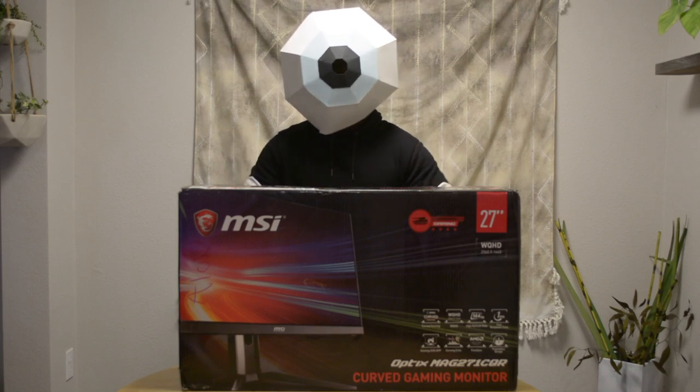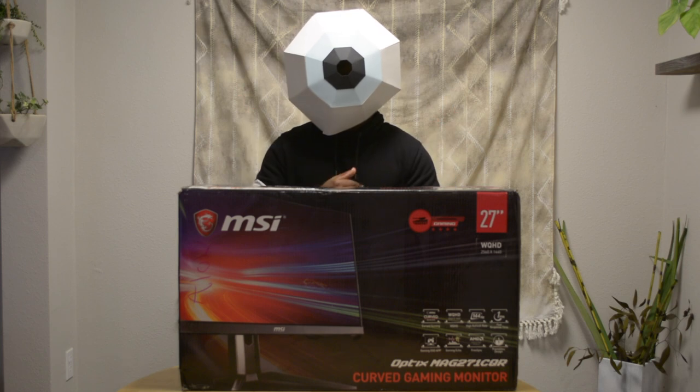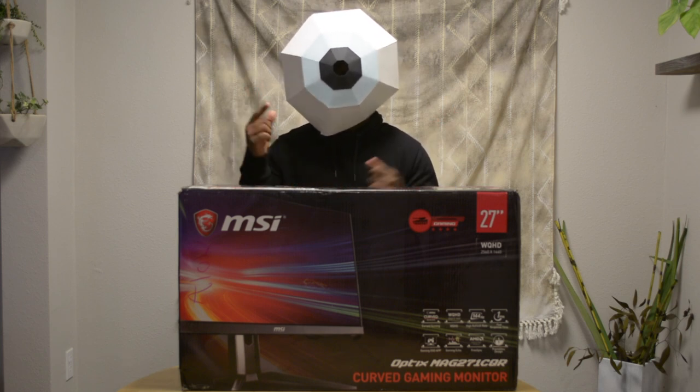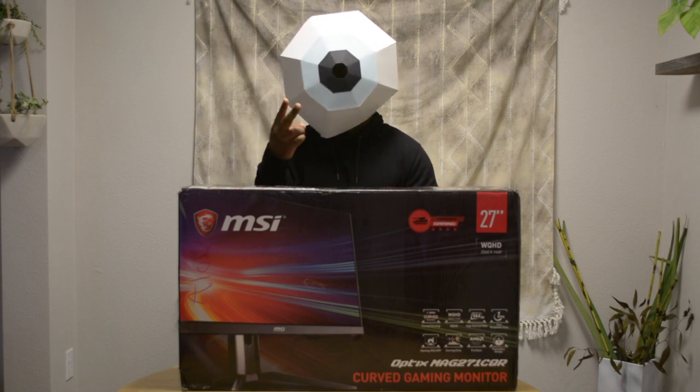Hello and welcome to Legend Tech. Today I will be bringing you the unboxing of the MSI Optics Mag 271 CQR Curve Gaming Monitor. But before we get into this unboxing, I want to start by thanking TechSource and MSI for sending me this monitor and allowing me to participate in the MSI tester program to bring you this video. So without further ado, let's get into it.